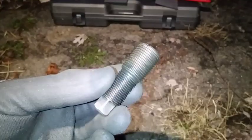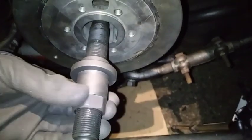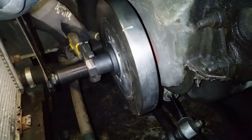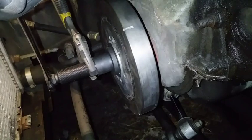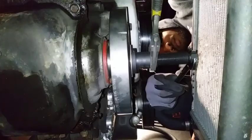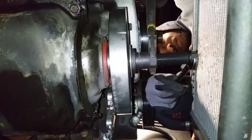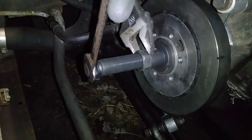We will be reusing our threaded adapter, so screw that back into the crank, then thread the puller screw back over the adapter, then tighten the puller body down the screw and continue tightening the puller body, turning it towards the driver's side while holding the puller screw stationary with the wrench. You'll know when it's properly pressed in because you'll feel it bottom out and won't be able to tighten it anymore.